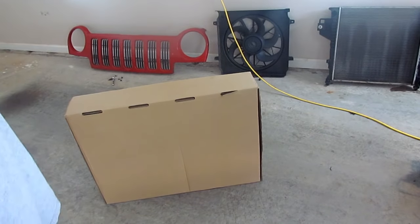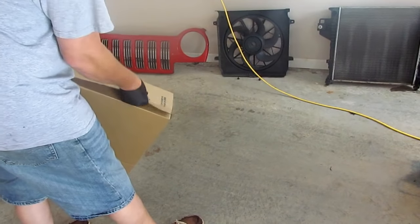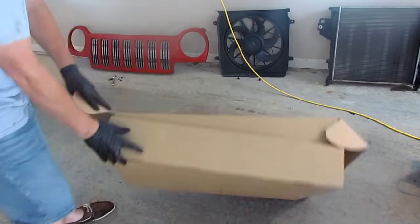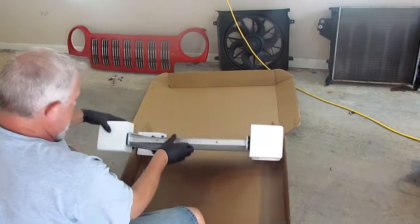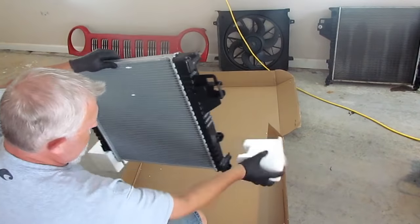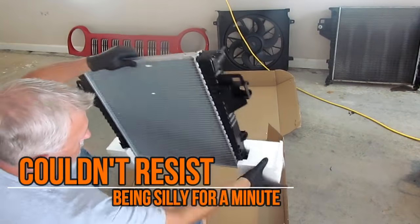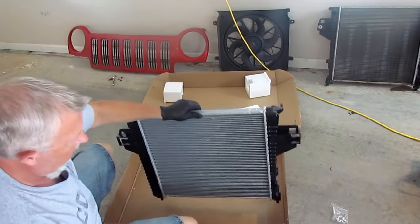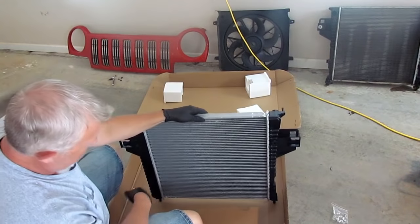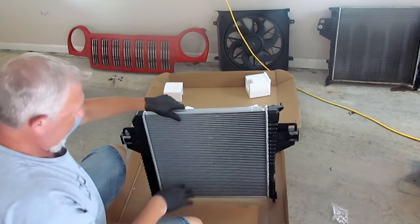I've gotten my new radiator. I've got to get it out of the box and get it prepped to go in the car. You want to be careful with it because the fins — it's all made out of aluminum and it's soft, so the fins can get bent pretty easily.